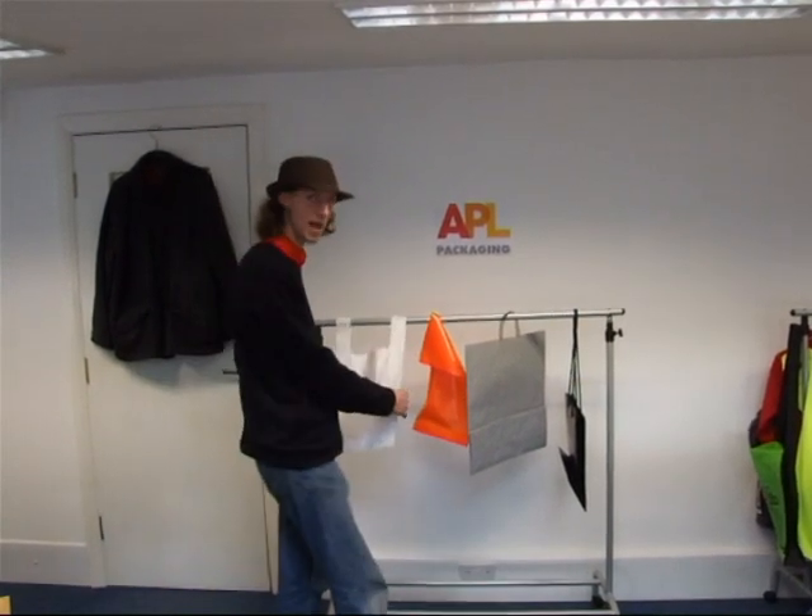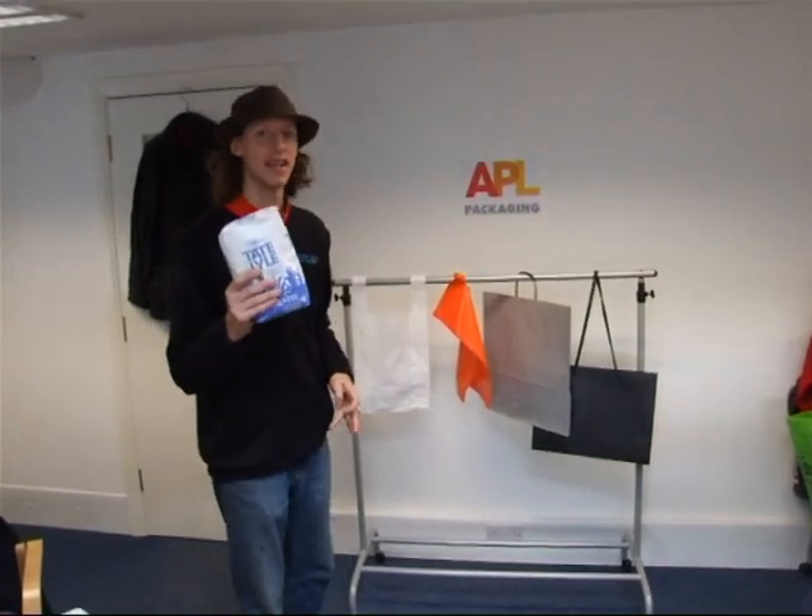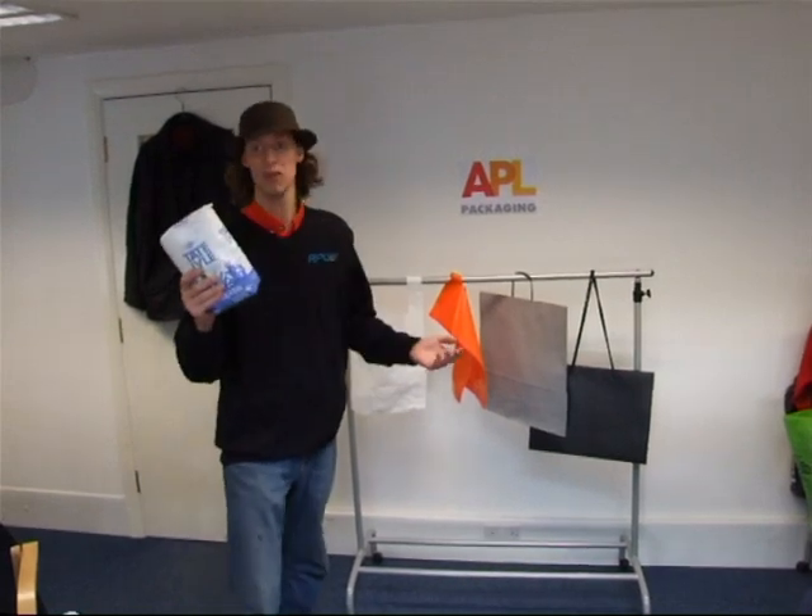Hi, this is David at APL. Today we're going to be testing out the strength of some of our bags. We're going to be loading these bags with two-kilo sugars to see just how much they can take, and if they break, at what weight.